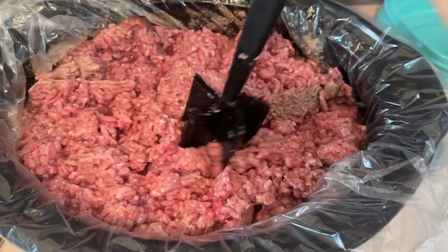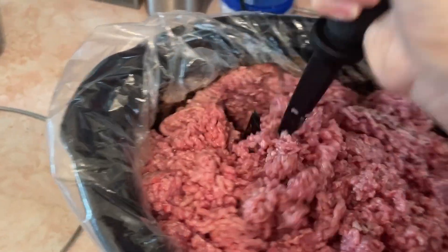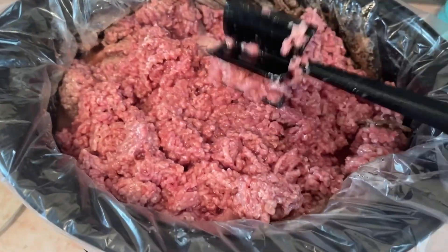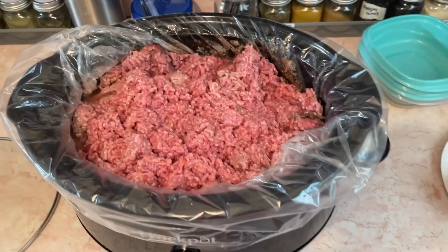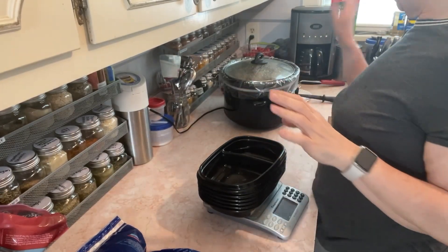I just did this — this was the second hour and it was still pretty frozen, but I just want you to see how it looks. I've done this so many times. Every hour you come in and do this right here. It's still gummy and it's not brown at all, so I will keep coming in every hour to chop it up.